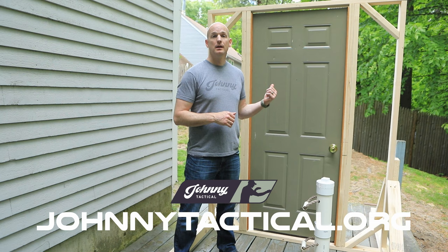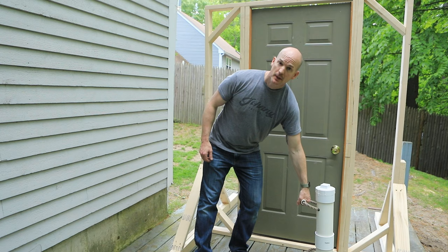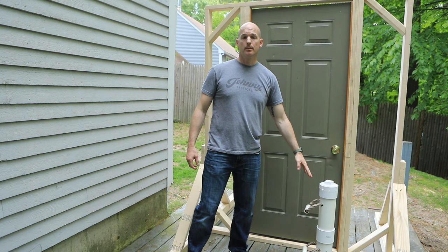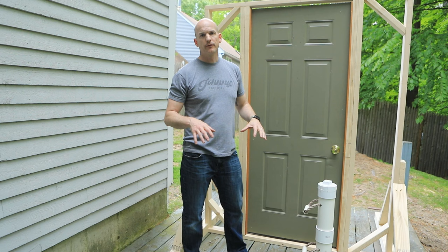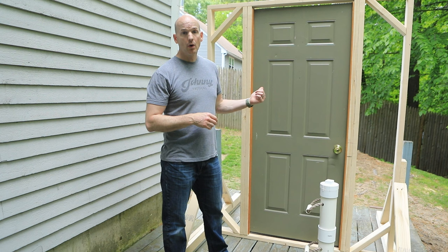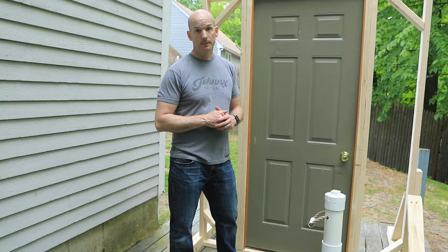I built this training door just for this video. It's a door that you can breach again and again, and I also made a training ram using PVC piping and sand. It's very comparable to popular rams you might see for sale around your PD. Training doors at gun ranges or PDs or SWAT training are usually big steel frame doors that are very expensive and heavy to maneuver. This door and the ram I made for less than $200, all from stuff I could get at my local hardware store — Home Depot. The plans will be available on my website.